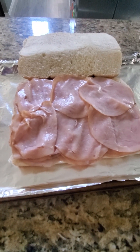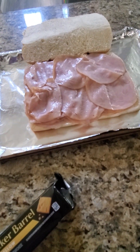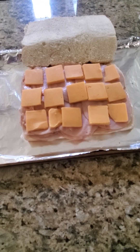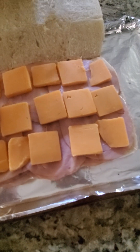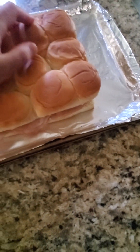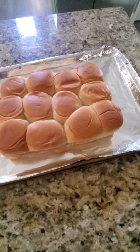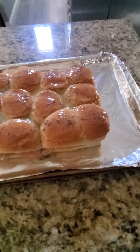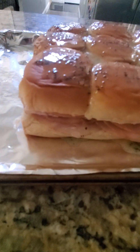The next step is to add the cheese. We're going to lay it on, close it off, and pop it in the oven. So we have our cheese on top and underneath, and the last step is to just close it up. The leftover butter we're just going to put on top with the poppy seeds — and that's how it looks.